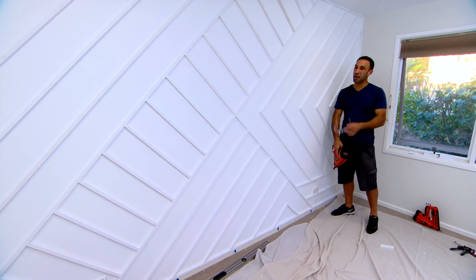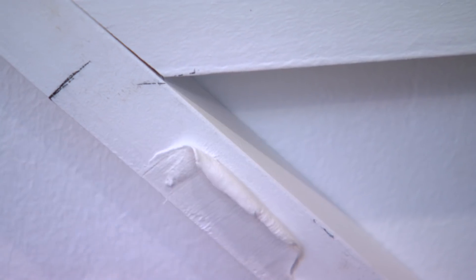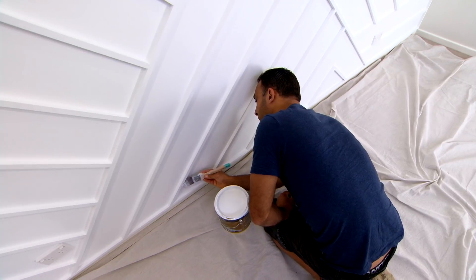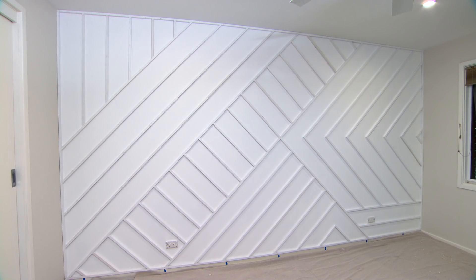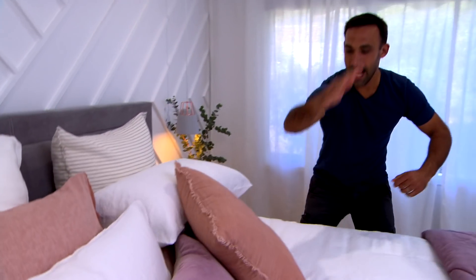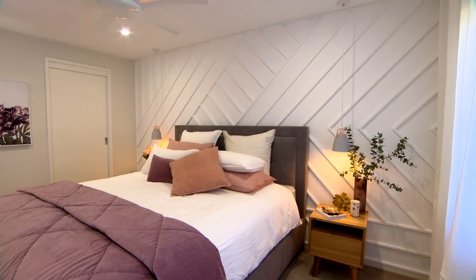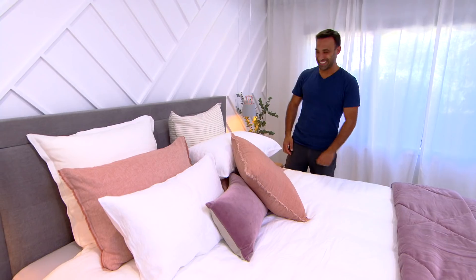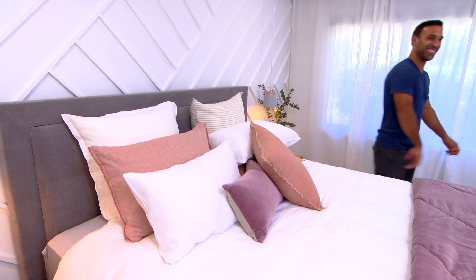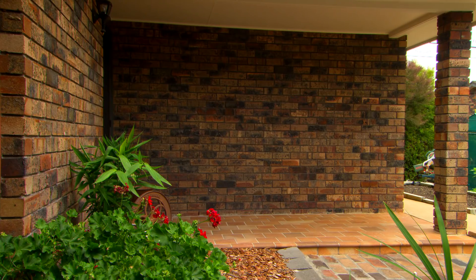Ta-da, there you have it - my 3D work of art is complete! I think this looks amazing. I just need to fill the nail holes and do a quick touch-up with some paint. Dull and boring is what this room used to be, but I think you'd have to agree this new 3D feature wall is far from that - it looks awesome. Three feature walls, three different ways, from outside to in.